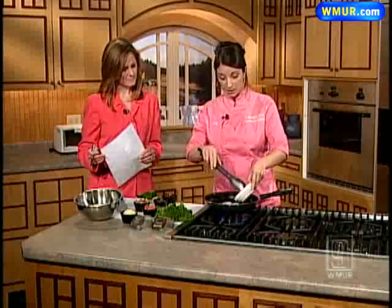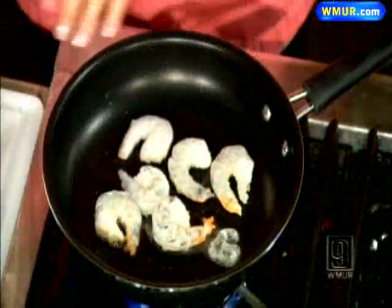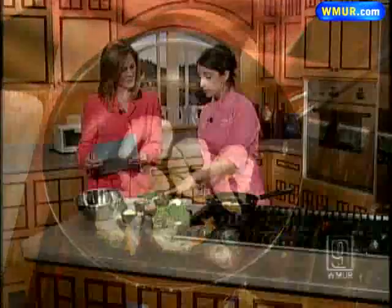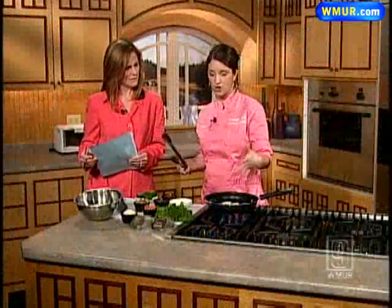You'll notice there's no oil going into this pan, which is fine — the shrimp have enough liquid in them, and we're going to add enough liquid as well. We heat them up quickly and add our ranchero sauce and our house Greek sauce, which is an herb sauce. You can use any herb sauce you have at home — it adds a little bit of a kick.